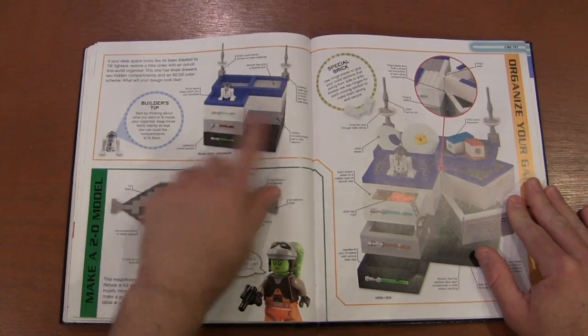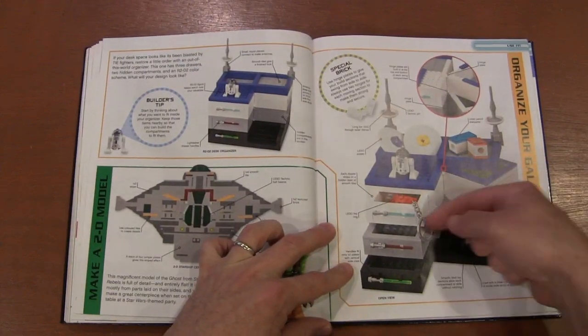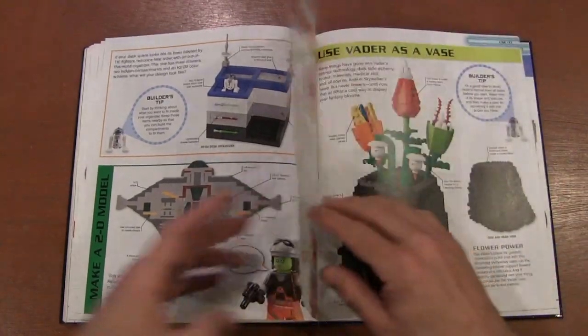Again we've got some more flat art. There's actually a really cool little desk organizer — I like the way those drawers swing out. These pull out, but those kind of twist on a hinge plate. That's a cool idea.